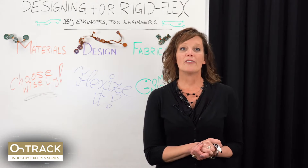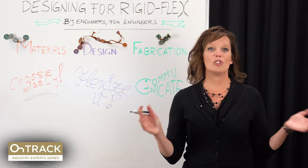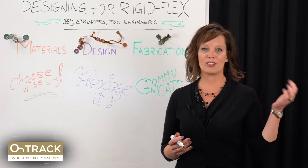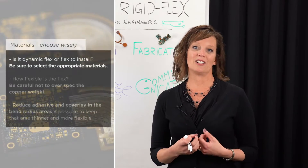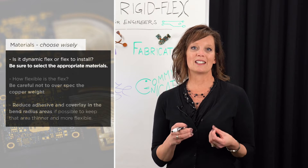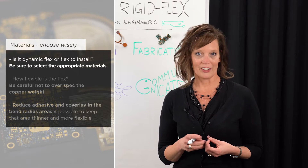The underlying theme of the materials section is to choose wisely. First of all, is a product going to be a dynamic flex or a flex to install? Be sure to select the appropriate materials for either application.